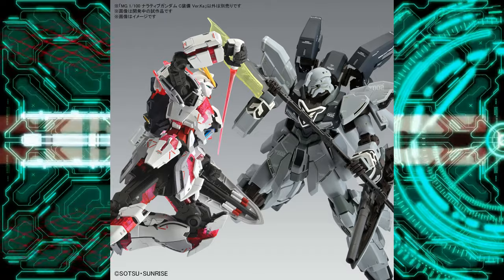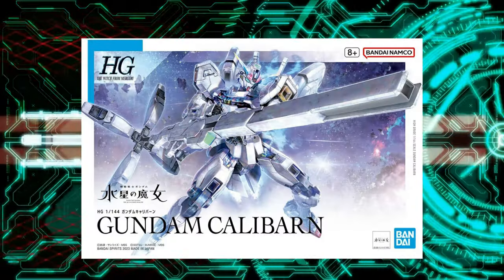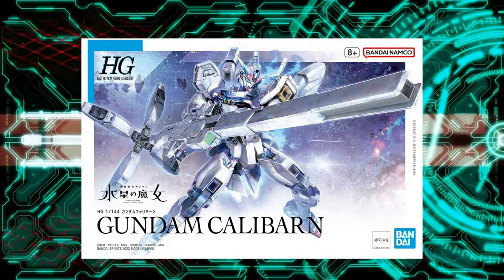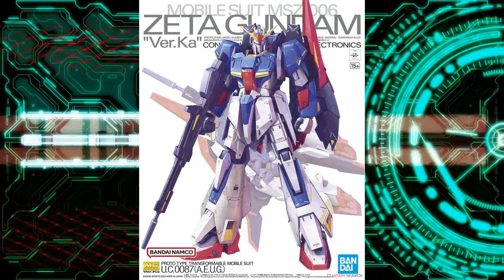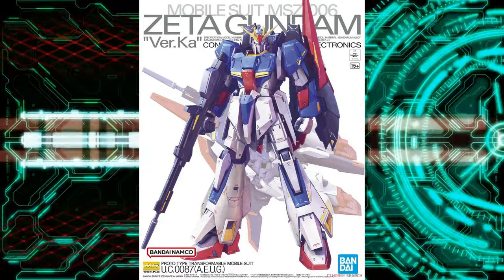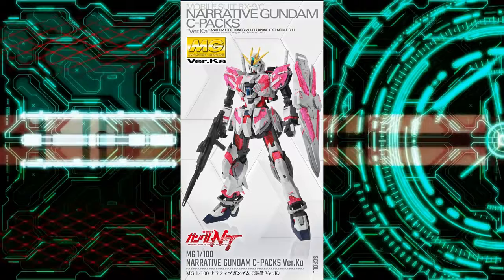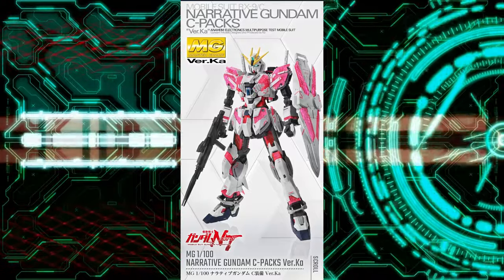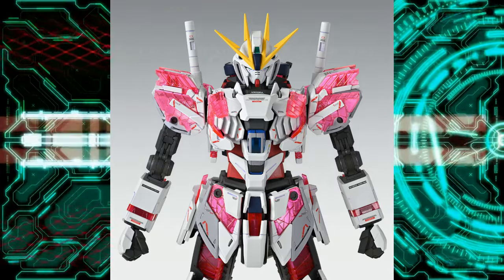It seems that Bandai was either focusing more on other lines — like The Witch from Mercury, where we have lots of great High Grades — and not much on the Master Grade line after the release of the Zeta Ver.Ka, or they were putting a lot of effort behind the scenes to make this Narrative Gundam. Who knows, but if it's the latter case, we might be looking at the best Master Grade for 2024.